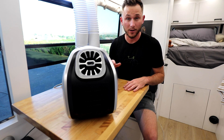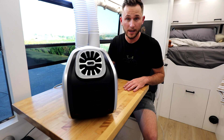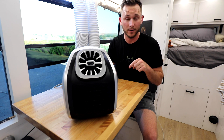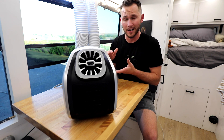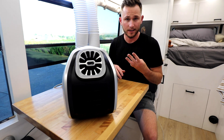Today we are continuing our look at the Zero Breeze Mark II portable air conditioner. If you haven't seen my unboxing and initial overview video, I'll put a tag up here so you can go check that out before you watch this video. Today we're going to run a couple short tests on this so we can see how it stacks up in real life against what it's advertised to do online. We're looking for three things today.